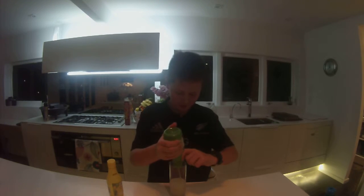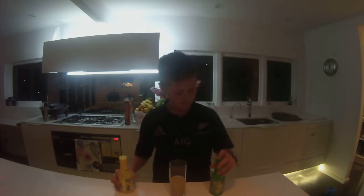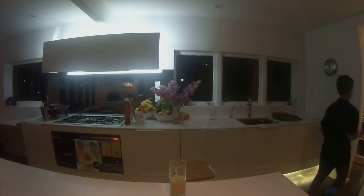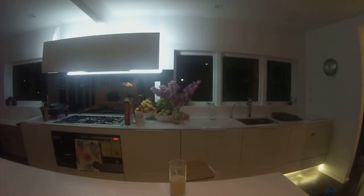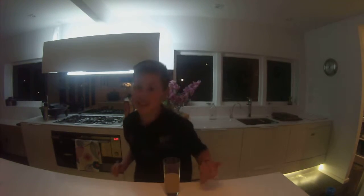Oh gosh. Perfect. Alright, all good. Now we have the drink. I know it's not that much, but we're just going to be having a taste of it.